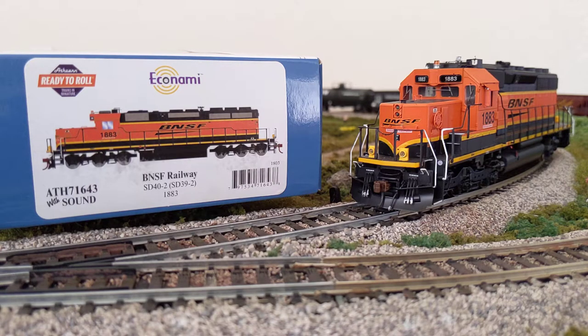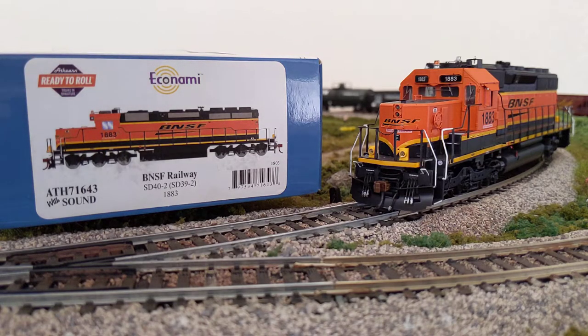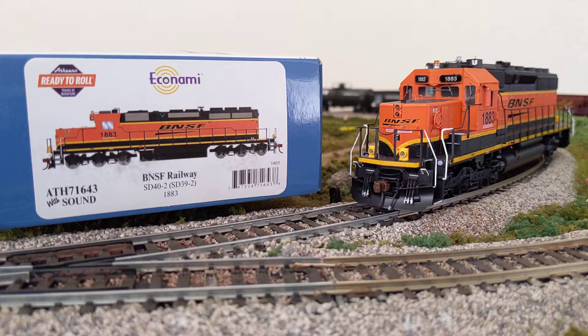Today we're going to look at the Atherne Ready to Roll Econami BNSF Livery SD40-2 — and in parentheses it says SD39-2. I'm sure that indicates there's probably a slight difference between the two. I am not an expert on trains in real life, but this is the first DCC sound-enabled locomotive that I've had on my layout. I always said I would never get into sound, but then decided to pick one up because I got a good deal.